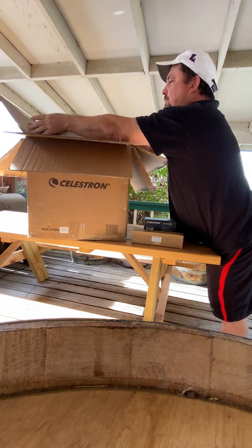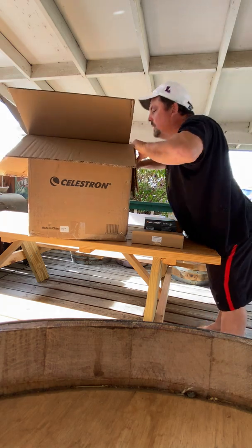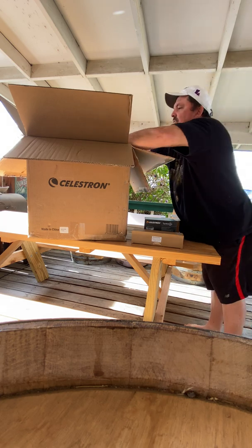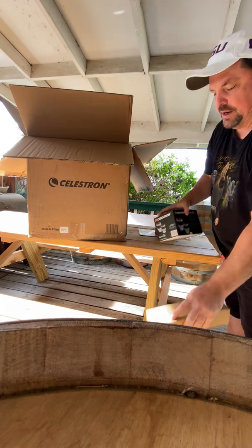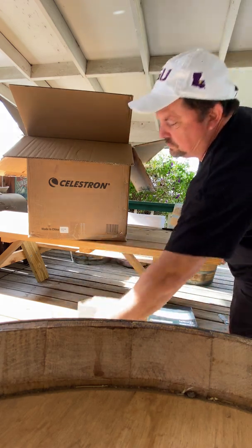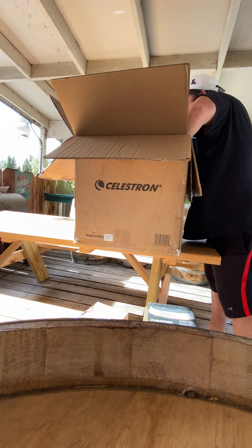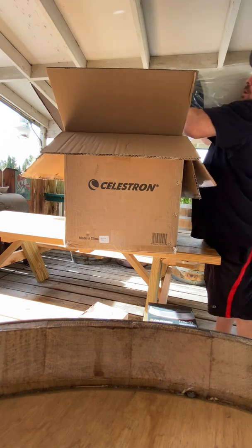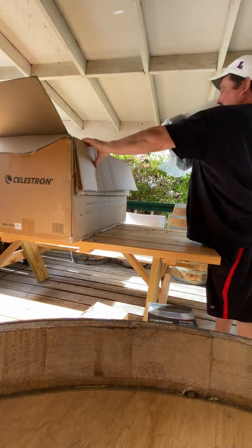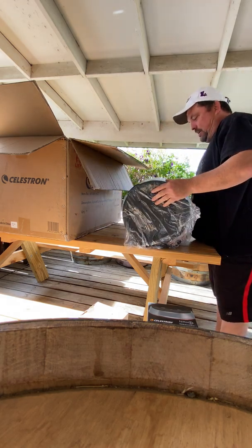I'm going to put this all together, and I also need to open this up just to make sure nothing's damaged in shipping. This thing's pretty heavy, so let me move some things out of the way. There we go. There it is. Wow. Okay, let's have a quick look.